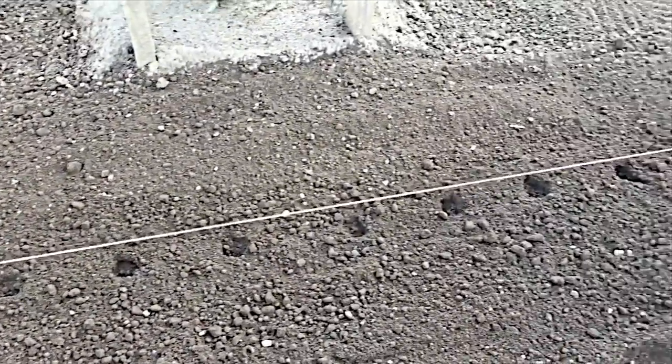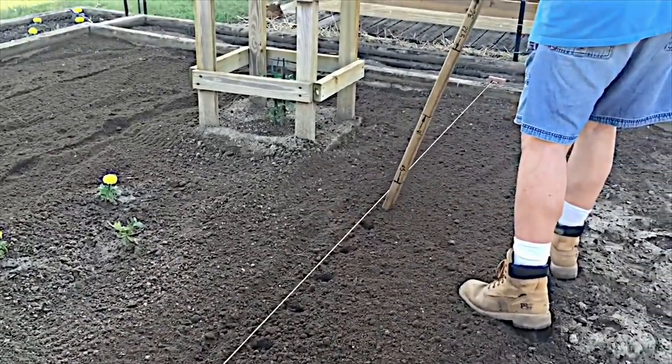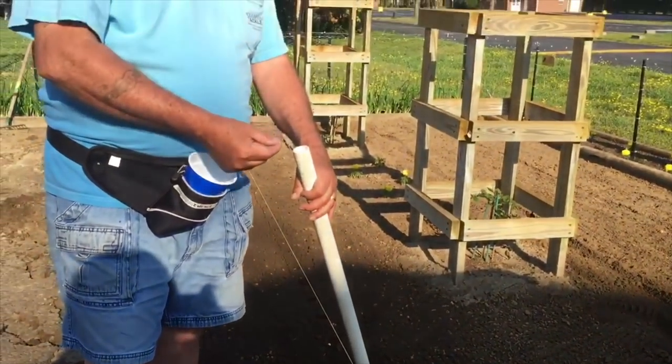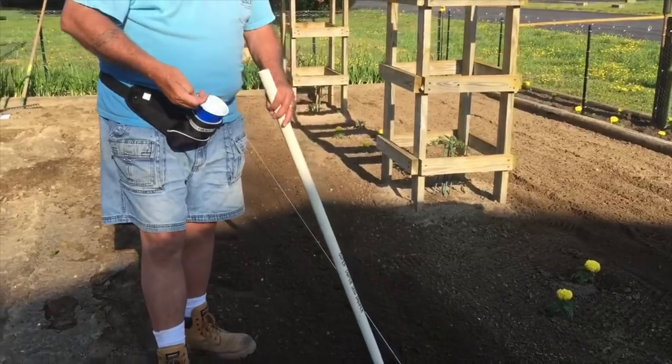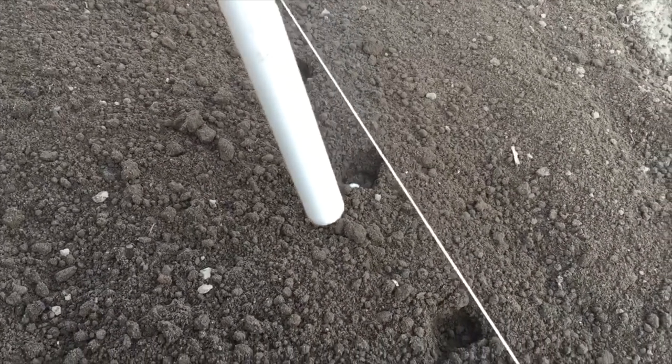I get that string out there and I take my little stick — nothing but a two by two — and I walk down that row and pop little holes in so I have my holes all in a line. Then I come back with my super duper seed dropper. Nothing but a piece of one inch PVC. I put that pipe right in the hole and drop my seed in the top and it goes straight into the hole. Saves a little bit on my back, because this is what you get to look forward to when you're old — you can't bend over so great, especially if you're fat.